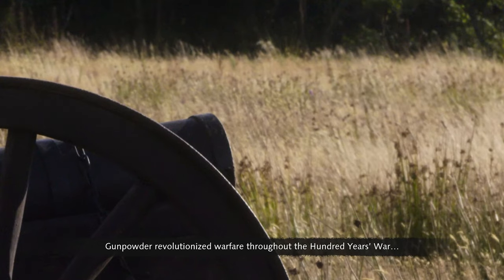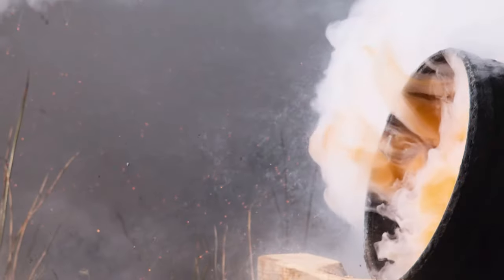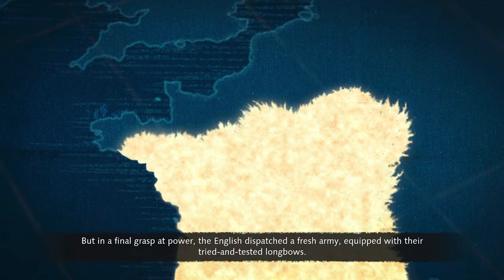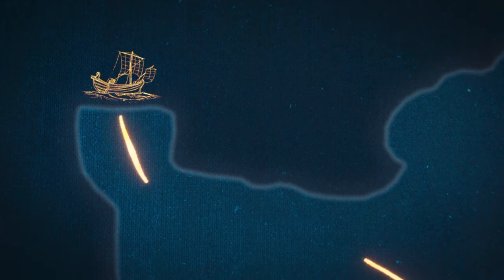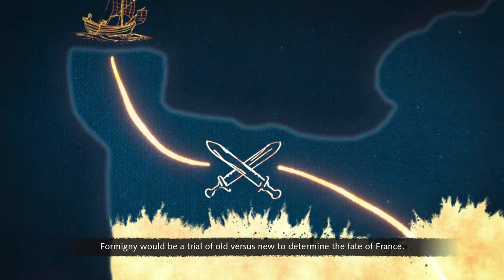Gunpowder revolutionized warfare throughout the Hundred Years' War, changing the way battles were fought forever. Thanks to the explosive force of cannon fire, the French were close to victory in this century-long war. But in a final grasp of power, the English dispatched a fresh army equipped with their tried and tested longbows. Formigny would be a trial of old versus new, to determine the fate of France.